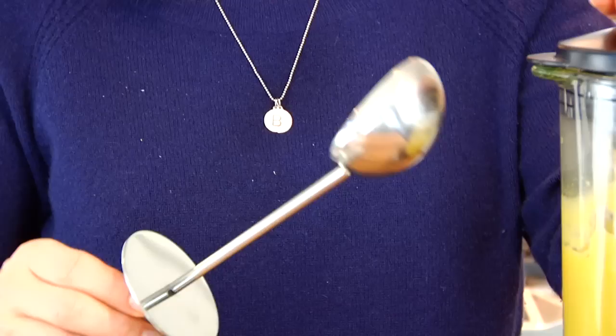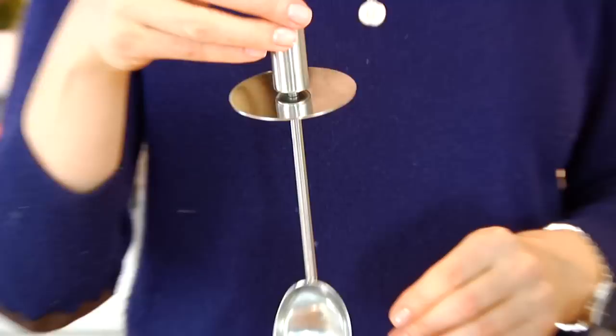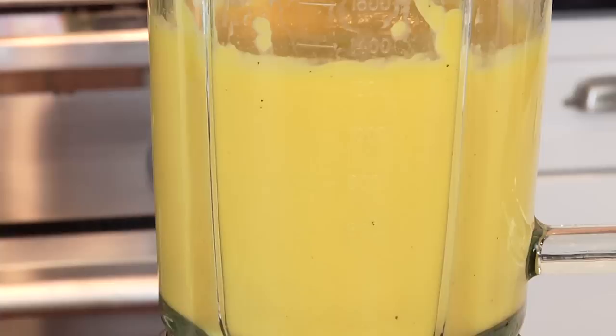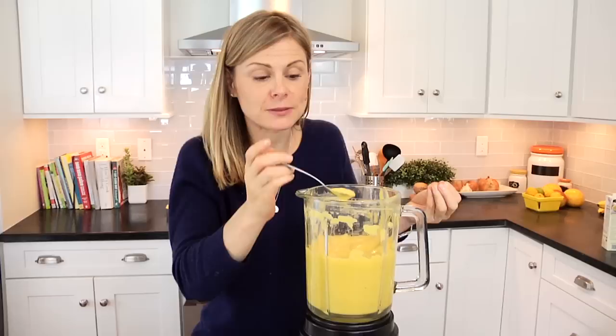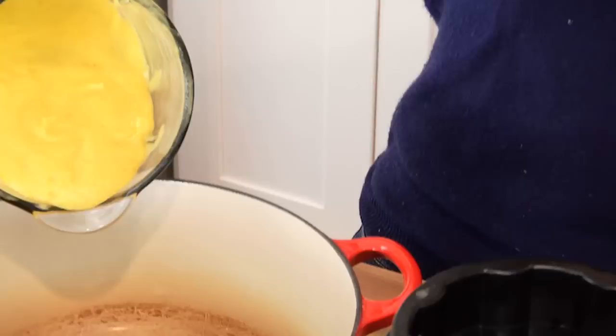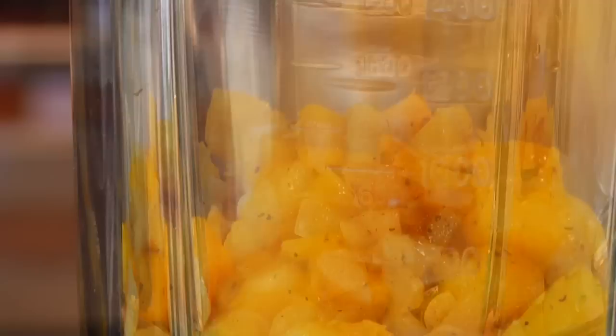Another thing I like about this blender is that it comes with a lovely stainless steel scoop that measures out one tablespoon. You could actually add ingredients to it while you were blending if you needed to. Or what I really like is that you could reach this into the blender if you were blending something really thick, like homemade ice cream or a nut butter, and put it in without worrying about hitting the blade to get everything going. When it's done, I'm just going to pop the lid off, and you're going to see that the soup has this really thick, rich, creamy, velvety texture without needing any cream or butter. So I'm going to pour this into my soup pot and then do this one more time with the other tray.